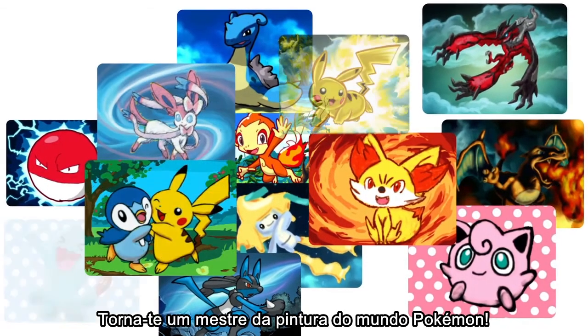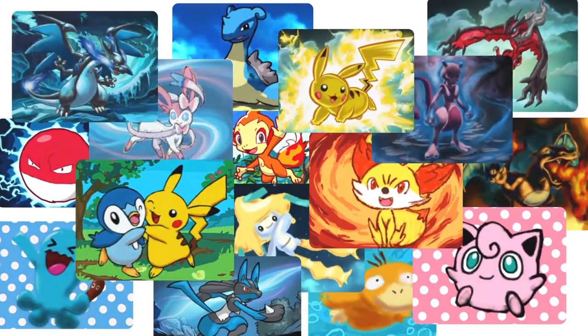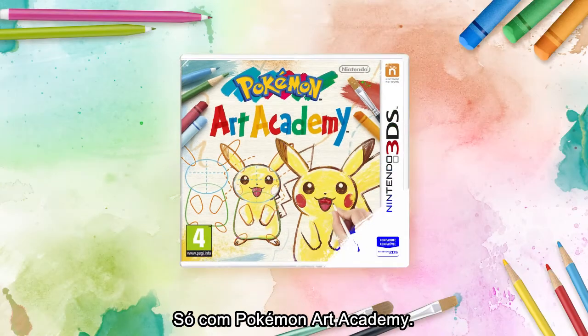Become an art master in the Pokémon world — only with Pokémon Art Academy.